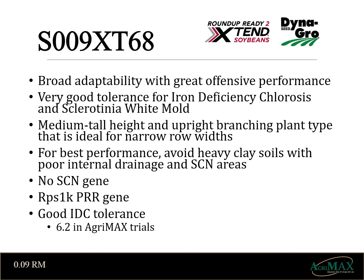Dynagro S009XT68 is an early 009 maturity soybean with medium tall height and upright branching plant that is ideal for narrow rows. This variety offers great offensive performance on light textured soils. It does not have the cyst trait and offers only a good IDC tolerance, so keep it off of the heavy soils.